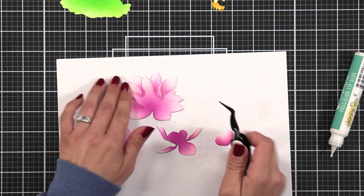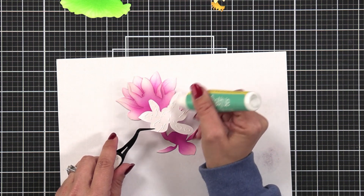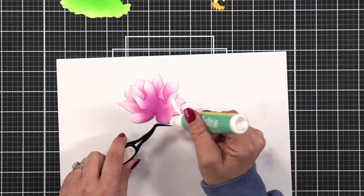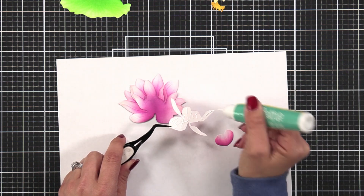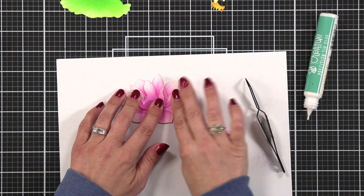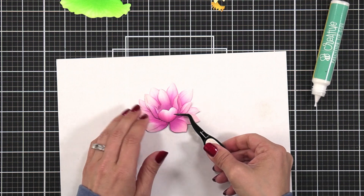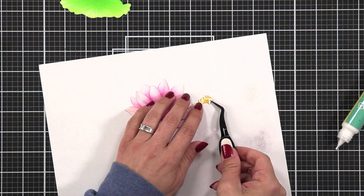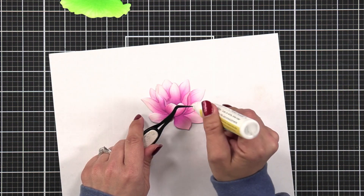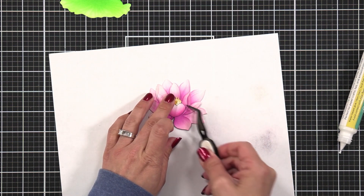If you want to add thin foam squares you could, but I felt this would give enough dimension. As I was layering the pieces I started to panic when I added the last piece because I thought I forgot the center. But the center literally snugs right at the very top of the last piece — I just took the lighter colored piece and attached the two to create the center, and it fits in just like a puzzle piece. So I didn't miss a step — I could tuck it right in. Now I have my flower and lily pad done.